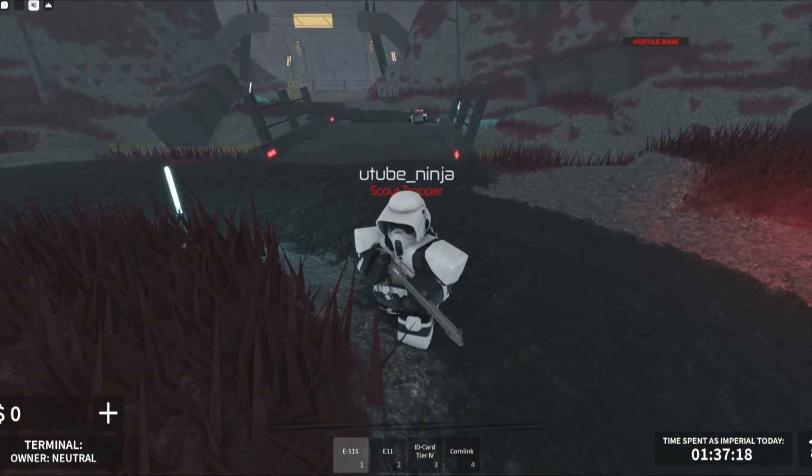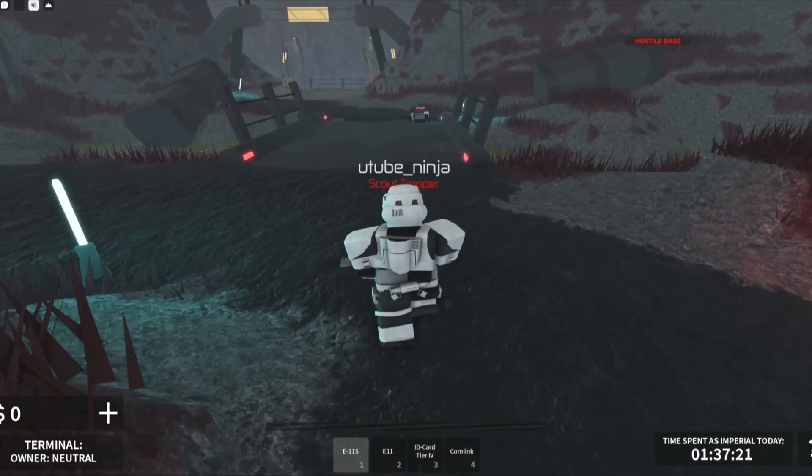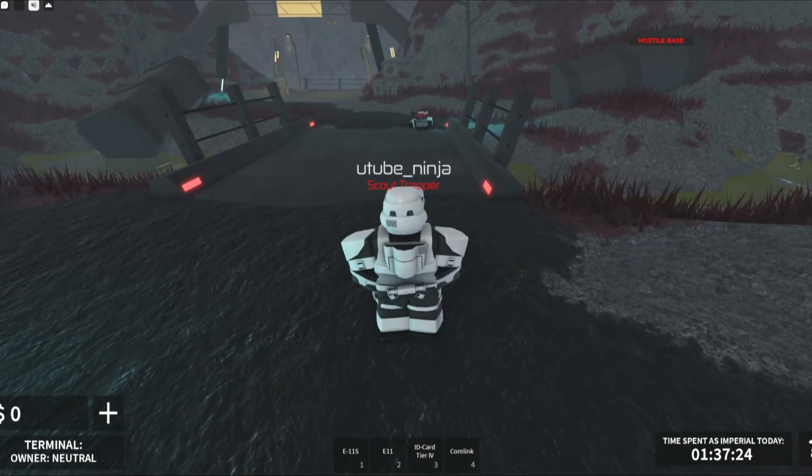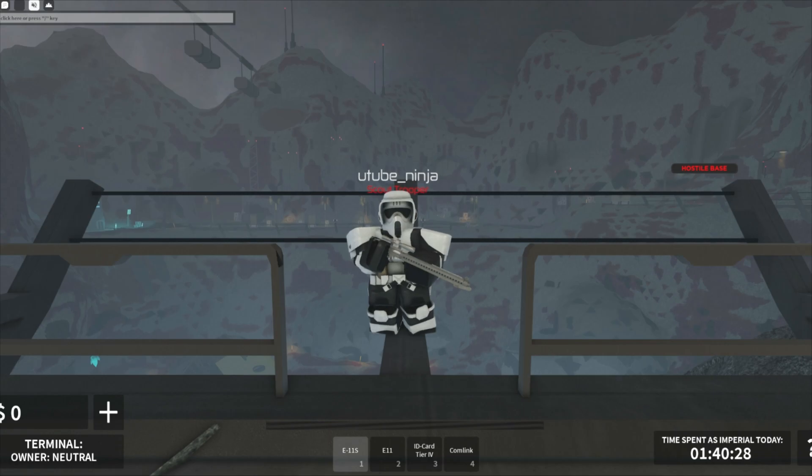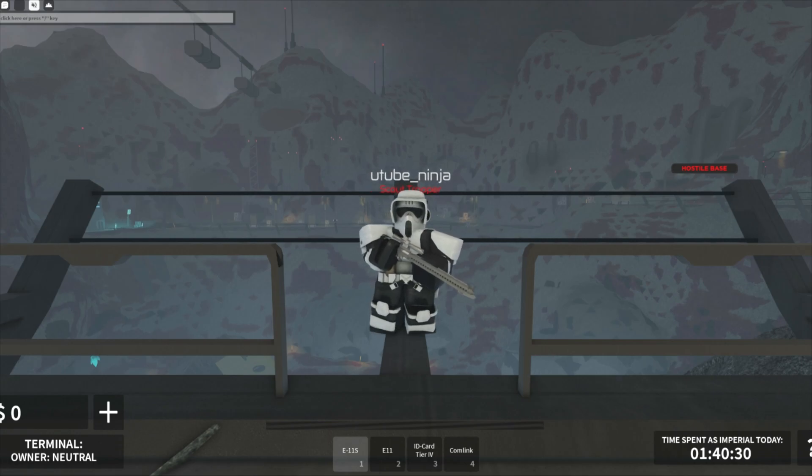Overall, it's a really good gun. Now we're going to test the range, so I will be right back. This is the range test, of course.